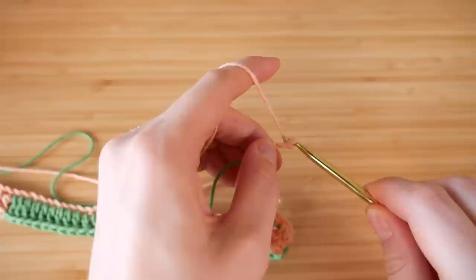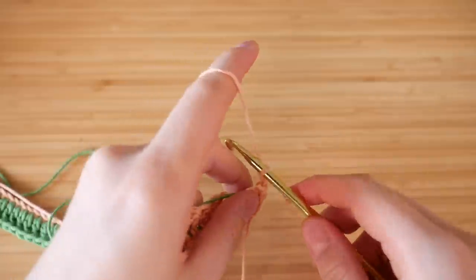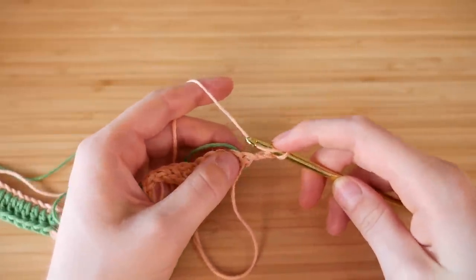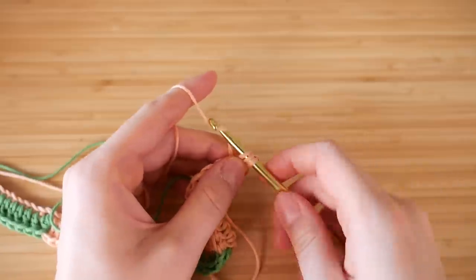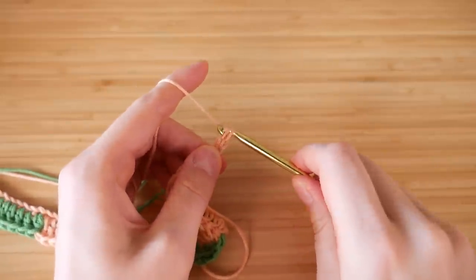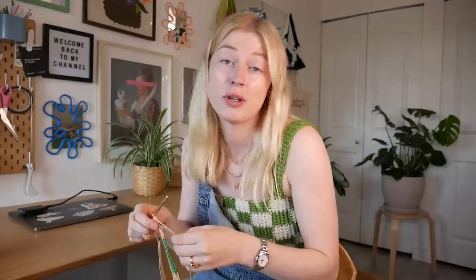My last thing before I stop this up-close section: when you get to the end and you're doing your slip stitches, you want to do two instead of one. Usually you do one for a single crochet, but for this one you want to do two because double crochet stitches are taller, and then you just continue on with the same one until you get to the next color.